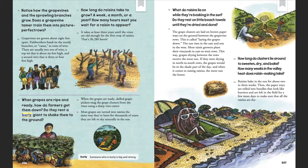How long do raisins take to grow? A week, a month, or a year? How many hours must you wait for a raisin to appear? It takes at least 3 years until the vines are old enough for the first crop of raisins. That's 26,280 hours.